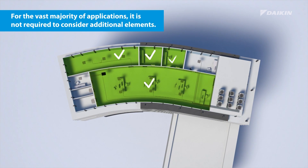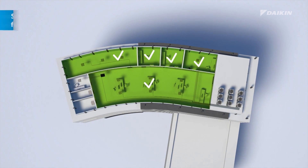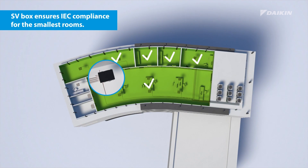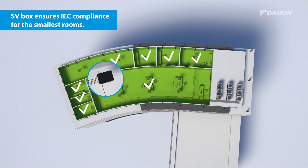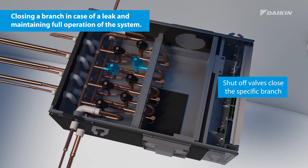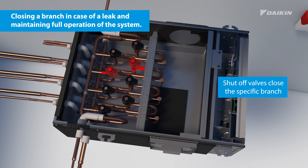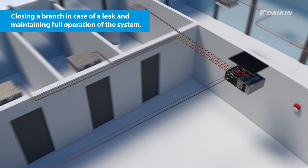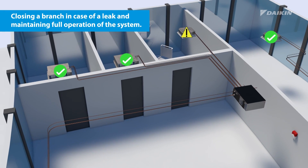For the vast majority of applications it is not required to consider additional elements. For the most stringent applications, an SV box can be used to easily ensure IEC compliance. This box contains the required shutoff valves to close a branch and minimize the refrigerant that can leak, maintaining full operation for the rest of the system.